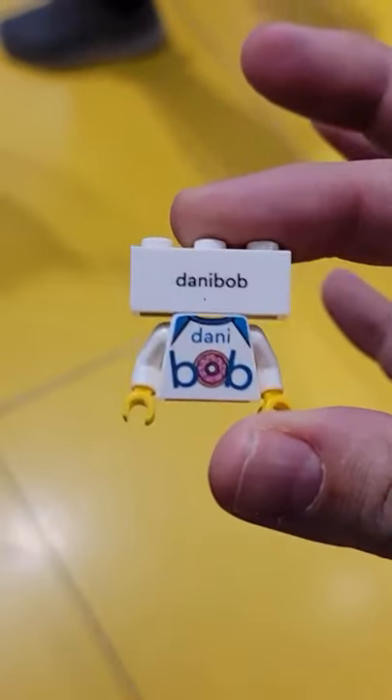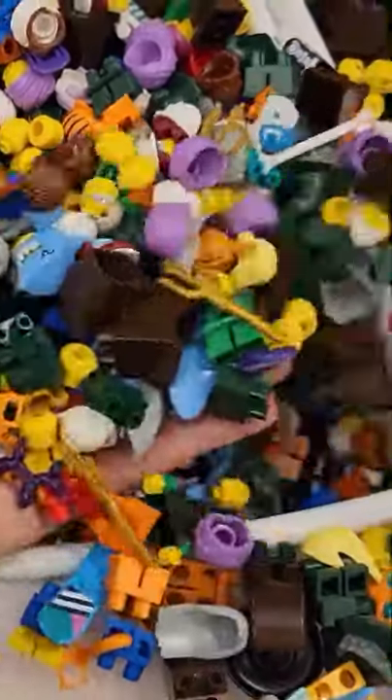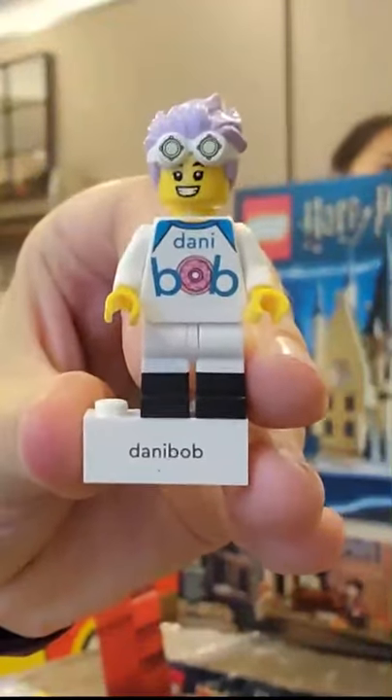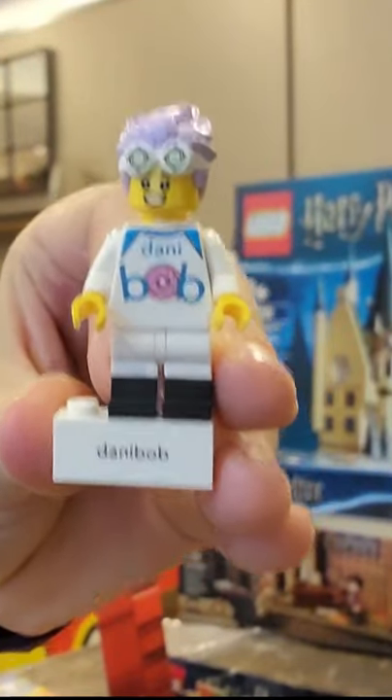I really liked my donut design here for the Danny Bob logo, but I still wasn't done — I needed legs, a head, and a hair piece. It was pretty limited, but in the end I'm pretty happy with this figure. You can only do this at the...